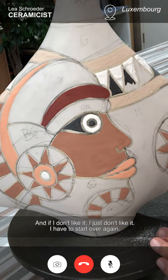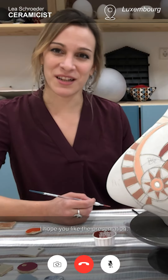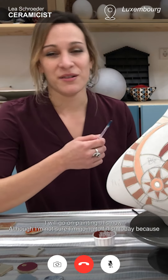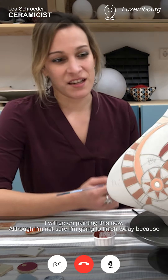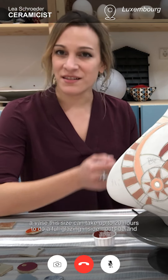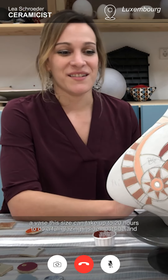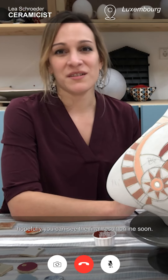I hope you liked the presentation. I will go on painting this now, although I'm not sure I'm going to finish today. Because for a vase of this size, it can take up to 20 hours to do a full glazing inside and outside. Hopefully, you can see the final result online soon.